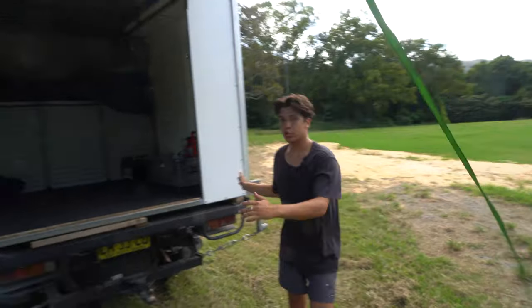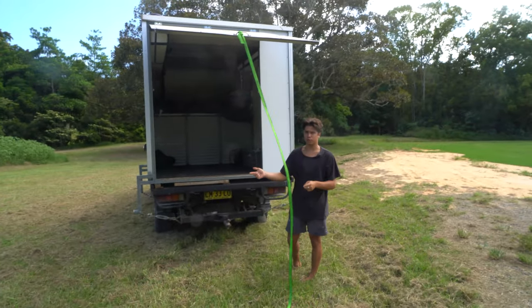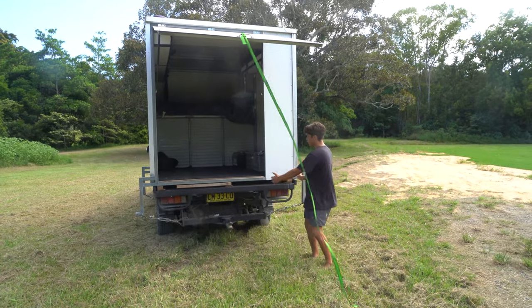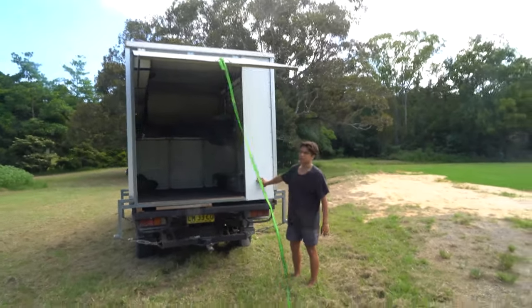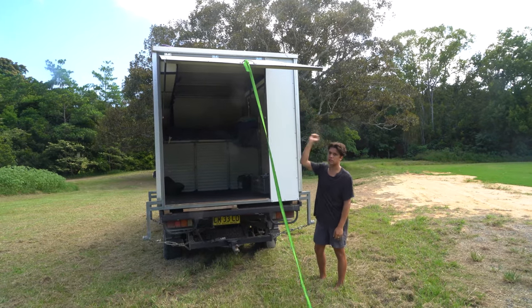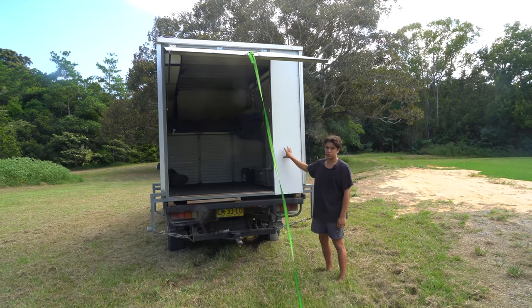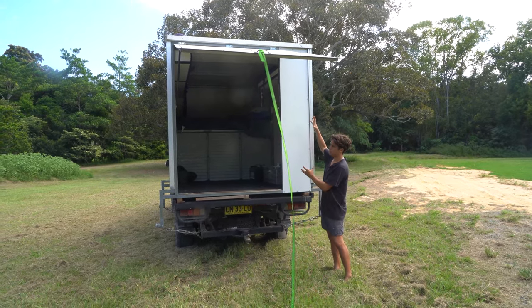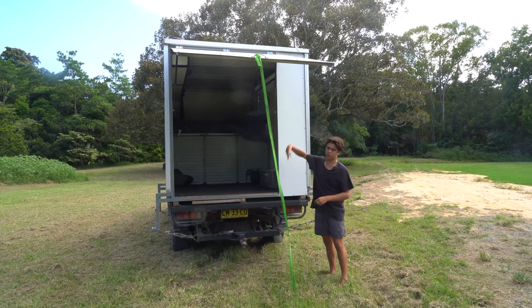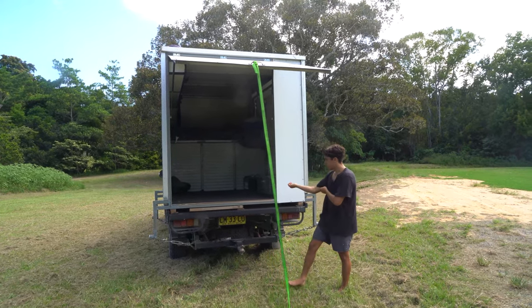I was gonna go the full door length but I decided to only go 1400 and leave a 400 mil gap - here is gonna be a big ladder up onto the roof, which will have roof racks, solar panels, and whatever else I want up there. Behind the ladder is also gonna be a big gas bottle, and the lead will go inside because I don't want the gas bottle inside the camper.